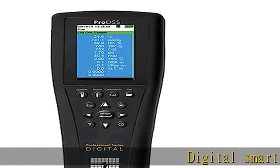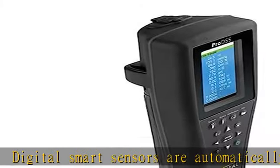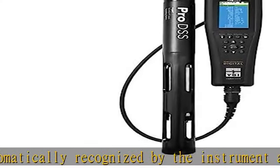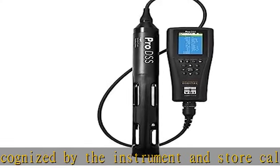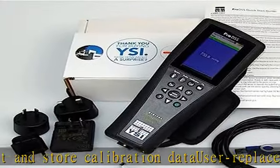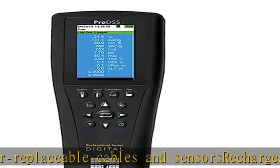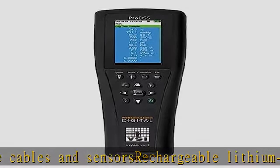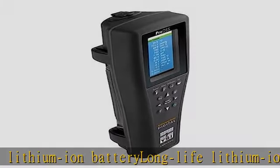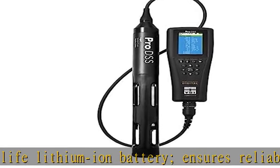Digital smart sensors are automatically recognized by the instrument and store calibration data. Cables and sensors are user-replaceable. A rechargeable lithium-ion battery — long-life lithium-ion battery — ensures reliability and minimizes waste. Check the description to get this product today at the best price.